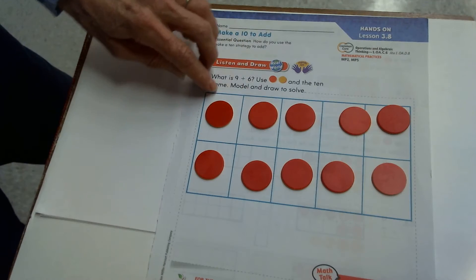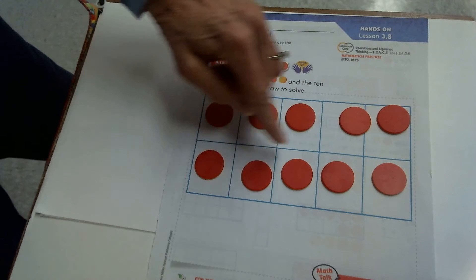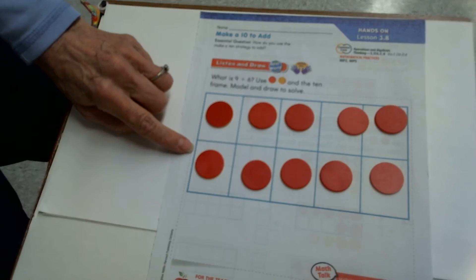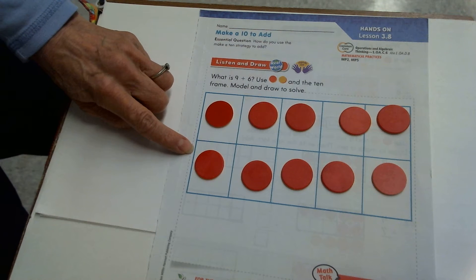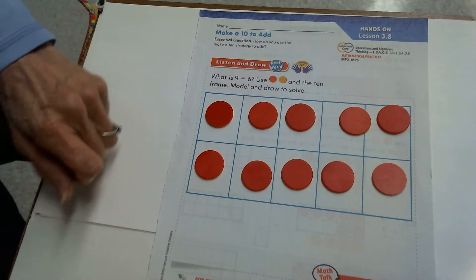To fill your 10 frame, you fill in the top row, then the bottom row. One counter goes into each square — you can never put more than one counter in one square. If you had extras, they'd just be on the bottom.